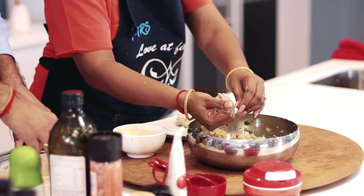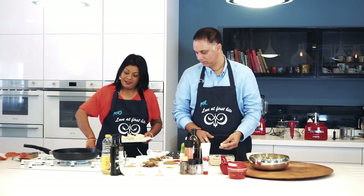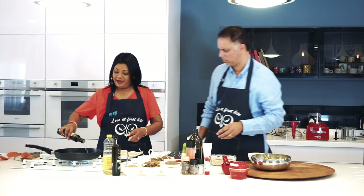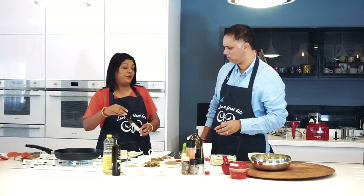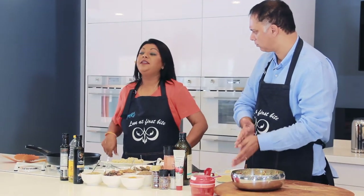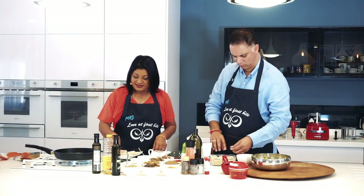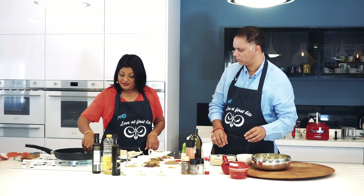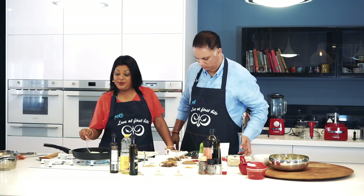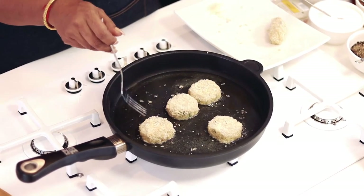Make sure you don't flatten it too much. We've got the oil on the heat here. You can add some chili oil if you want, or garlic oil. Generally, if you want to deep fry use some sunflower oil, and if you want to shallow fry go for some olive oil. You can also bake this in the oven. Let's plunk that into the oil — everything is cooked in here, so we just fry the outside to get some crunch.